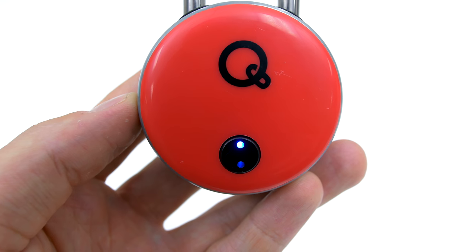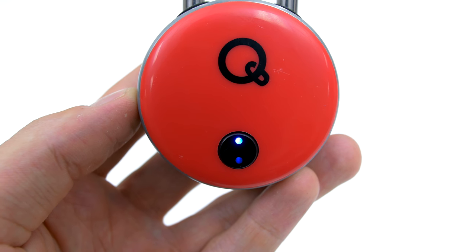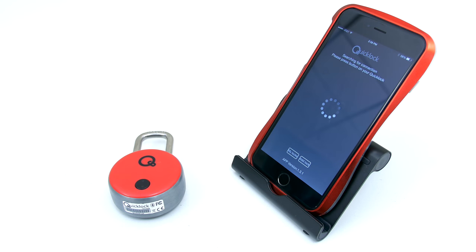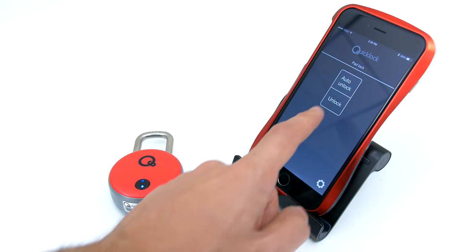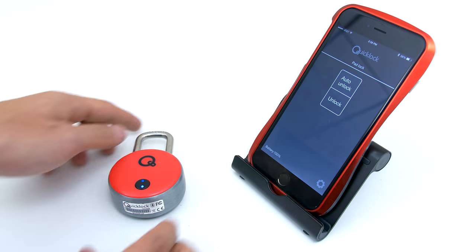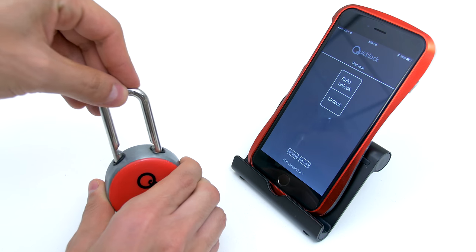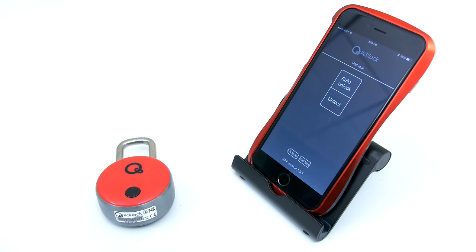So there's a few ways you can unlock this. The first way is through Bluetooth, but you will need to first download the app on iOS or Android. Then simply open it up and hit the button on the actual padlock. Once it recognizes the lock, you can tap the unlock button and it will immediately unlock. You can also have the auto unlock feature enabled and it will automatically unlock as you open the app, so you don't have to hit the unlock button every time.